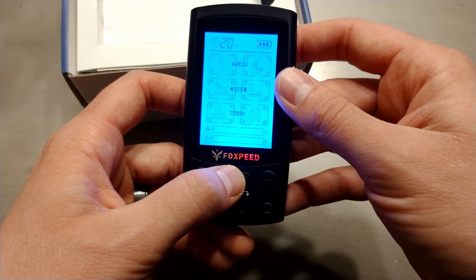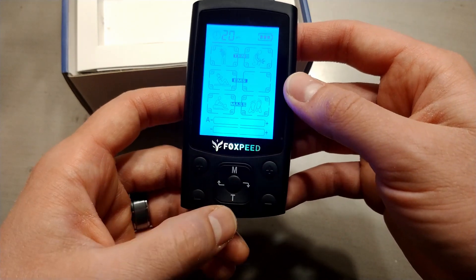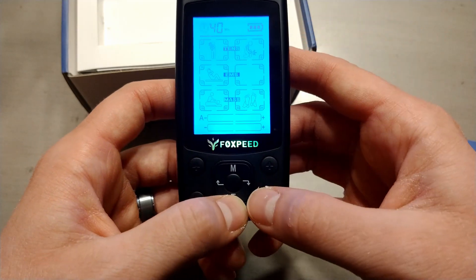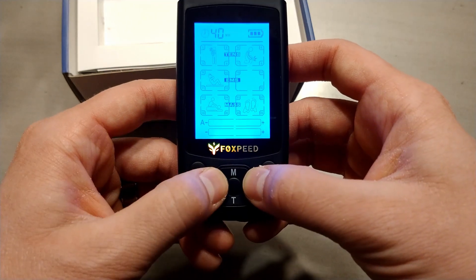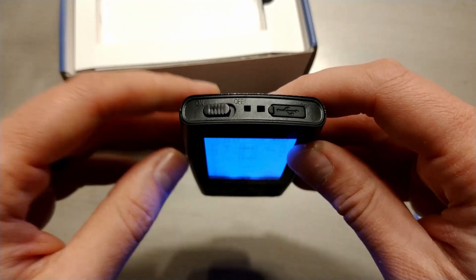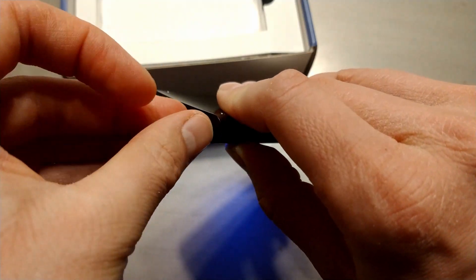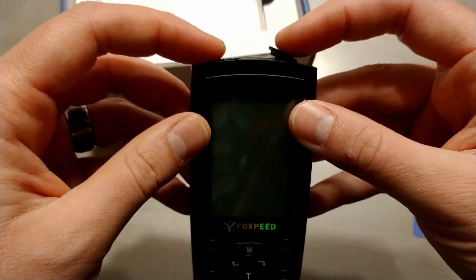This top button, the M button, will switch the mode. There are six different modes with main categories. The bottom button changes the time, and then the left and right buttons on the center there will switch between the subcategories in each mode. So there are four subcategories in each mode. The USB charger goes right in the top here, and there's a little spot for a lanyard as well between that and the power button.